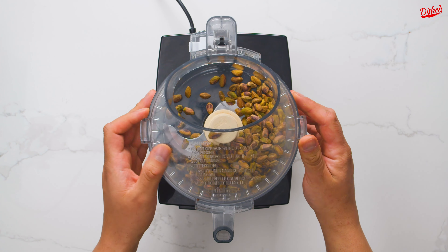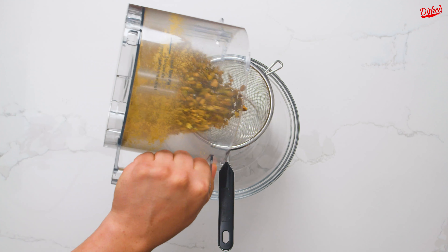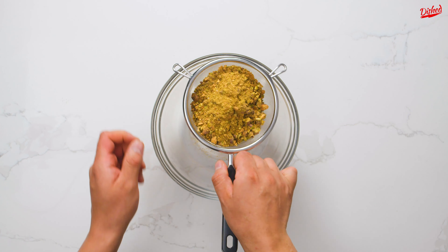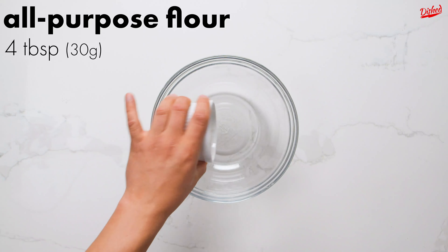First we're making our own pistachio flour by finely grinding whole roasted pistachios in a food processor. Once a good portion is finely ground, sift into a bowl then continue grinding the other pieces until you have 1 cup of pistachio flour. Set the flour aside while you move on to the next step.